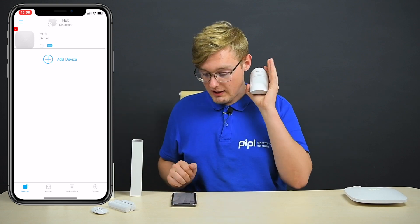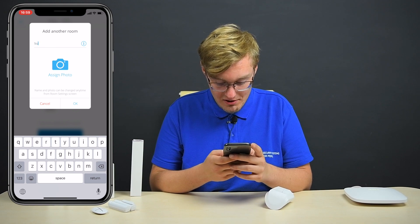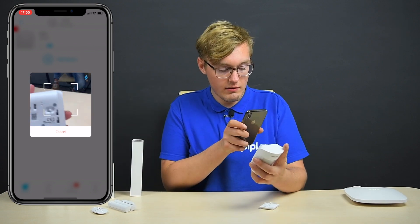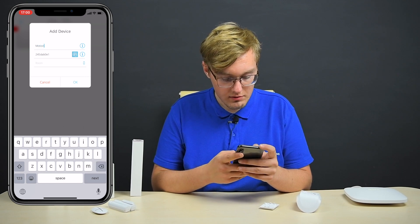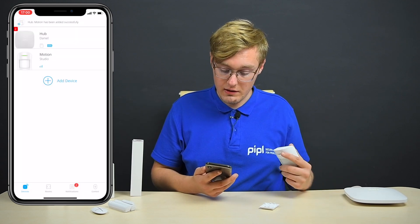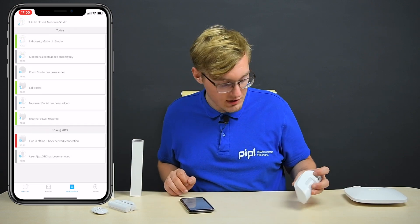Next, let's connect the Motion Protect Plus. Press the Add Device button, add device. Add a room — Studio. Okay, great. Now add device, device ID. Let's scan the device ID, get the cover back off. Name it Motion. Assign a room, which is Studio. Ready. And now you see this switch on the back — you gotta get it closer to the hub and switch it. It felt it. Ajax Motion Protect has been successfully added. Now let's close the lid. It should notify us. Yeah, lid closed motion in studio, which is great.